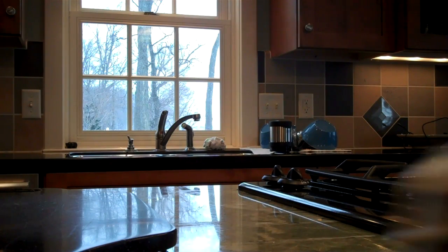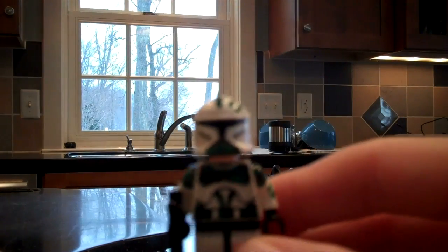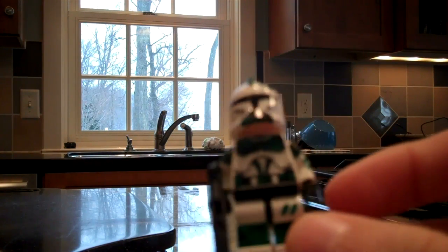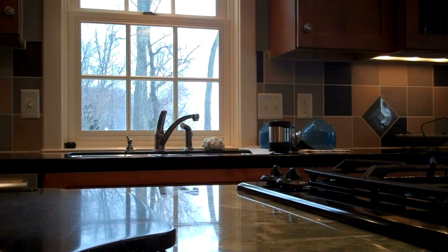Here's my custom Commander Bree. He's pretty cool, I like him.